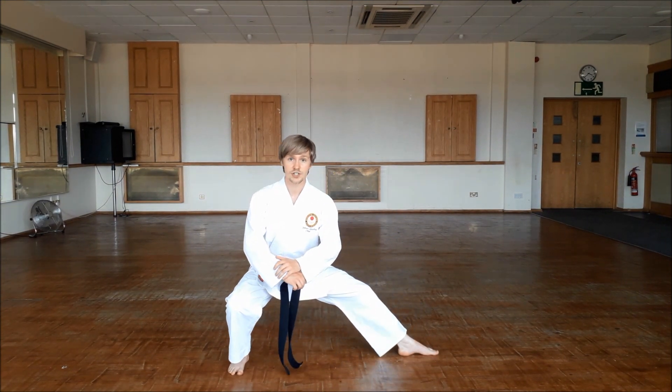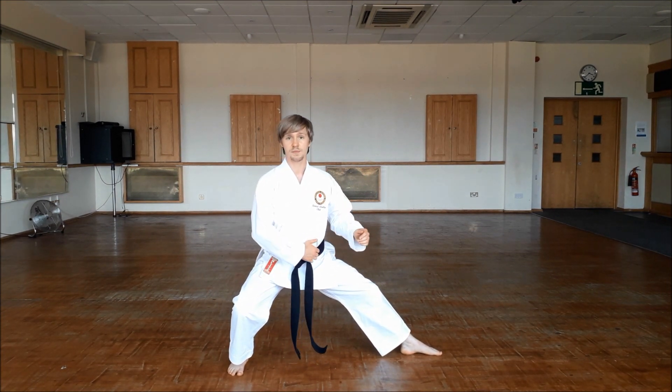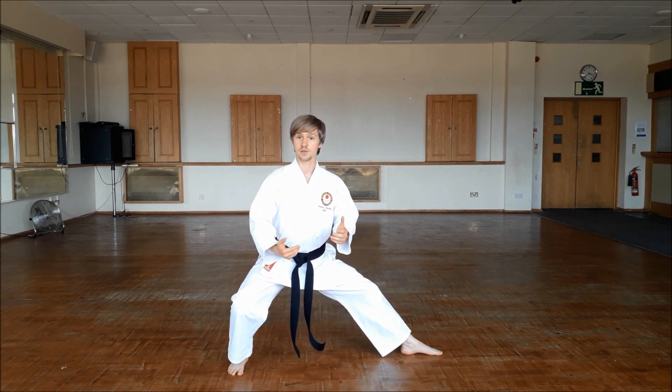The difference between the two being that a Kibadachi has your body weight right in the middle, and a Kokusadach pulls your hips back, so about 75% of the weight is on your back leg. And this is why it's called a back stance.